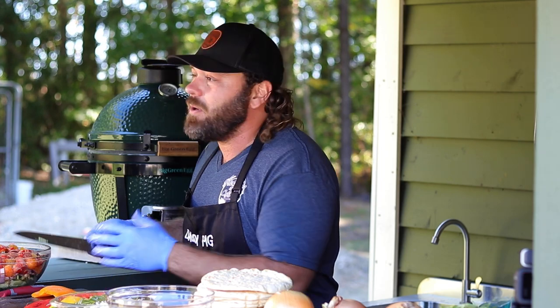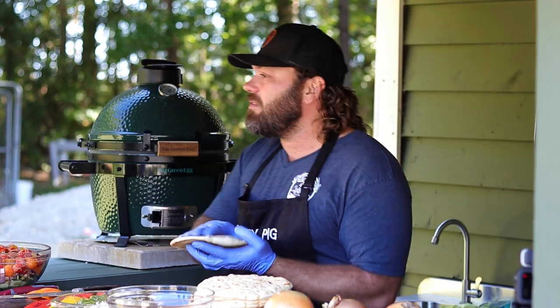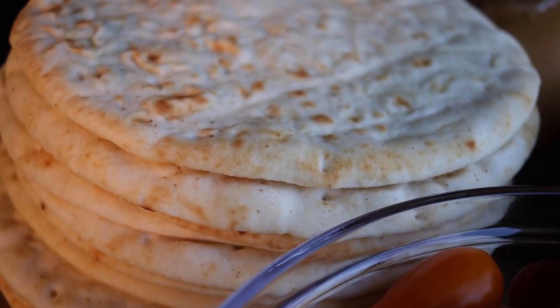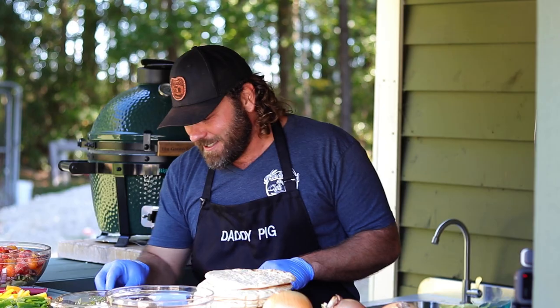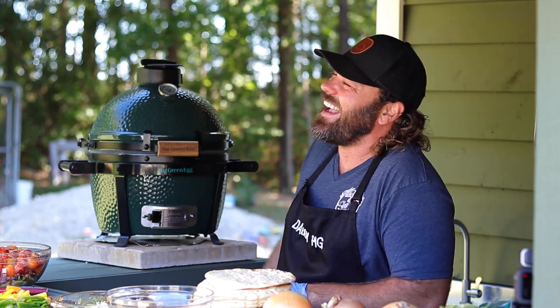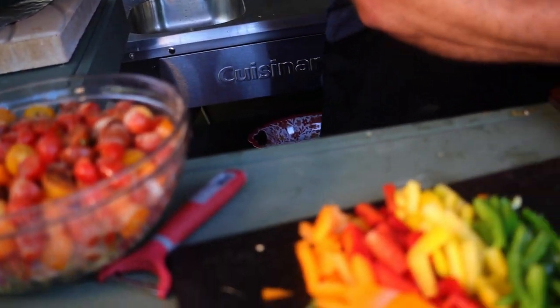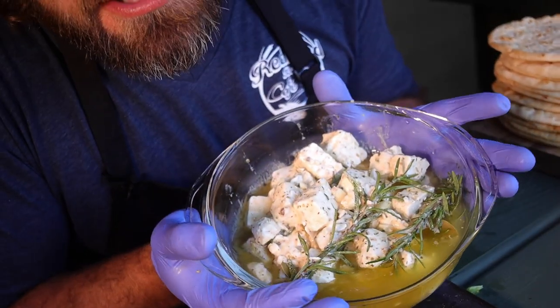The next step is we're going to start putting these babies together. We're going to slice our meat, put it on the flat top, and tie the whole thing together. The best part: I take my pitas, olive oil them down real good, top them with parmesan cheese on the flat top and grill them up. We're layering the bowl — cucumbers, red onions, tomatoes, peppers, and last but not least, feta cheese. I love feta cheese, I put extra in mine.